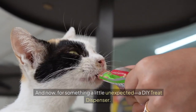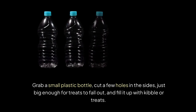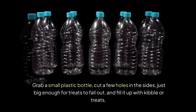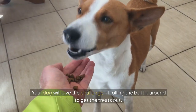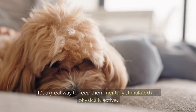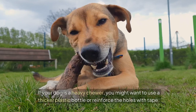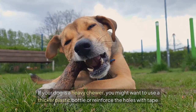And now for something a little unexpected — a DIY treat dispenser. Grab a small plastic bottle, cut a few holes in the sides just big enough for treats to fall out, and fill it up with kibble or treats. Your dog will love the challenge of rolling the bottle around to get the treats out. It's a great way to keep them mentally stimulated and physically active. If your dog is a heavy chewer, you might want to use a thicker plastic bottle or reinforce the holes with tape.